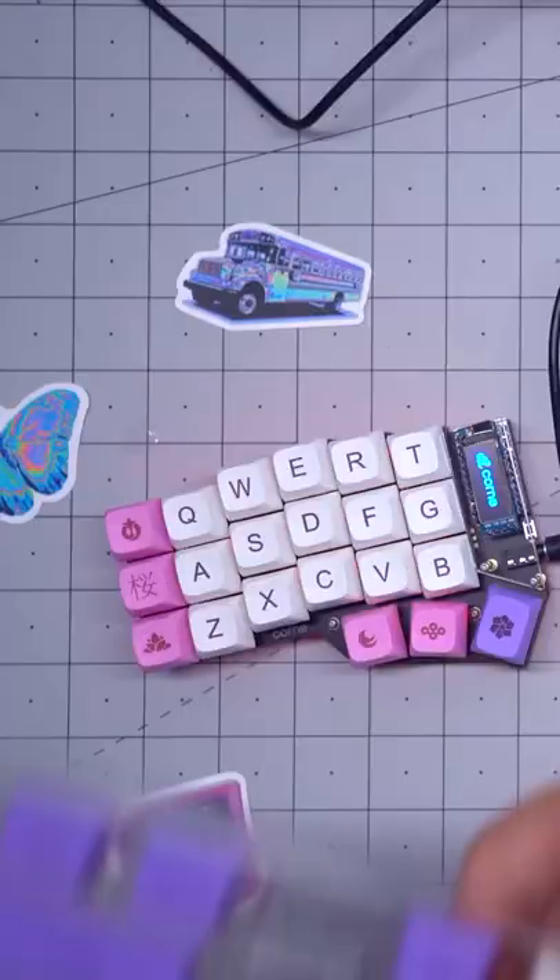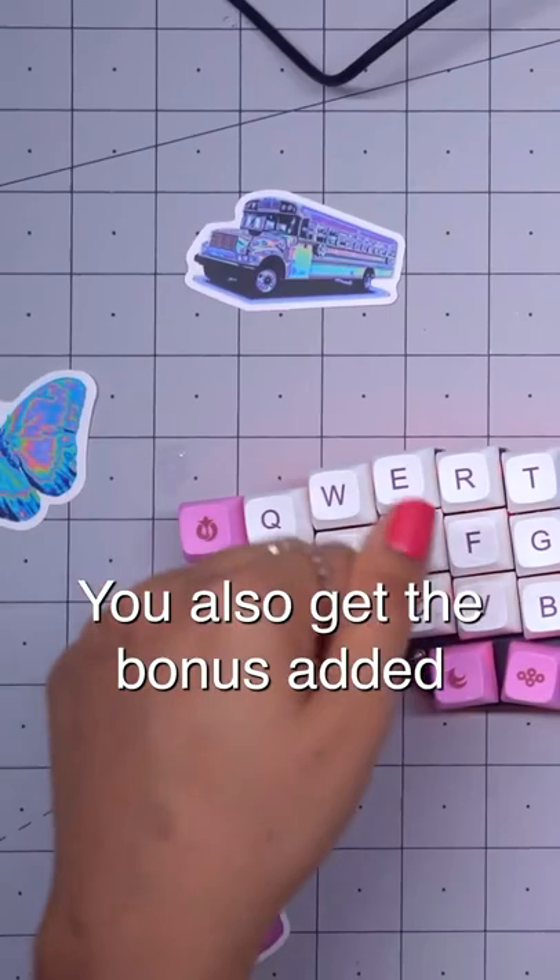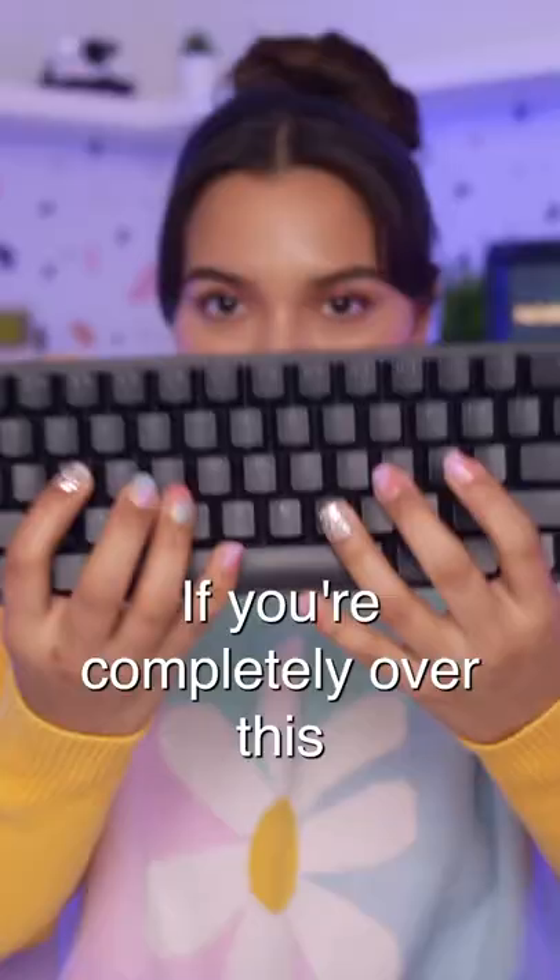With a split keyboard, besides the fact they can be fully customizable like mine, you also get the added benefit of it being good for you. Like anything new, it takes a little bit of time to get used to, but your hands will be thanking you later. Let me know — would you give this a shot? Yes or no?